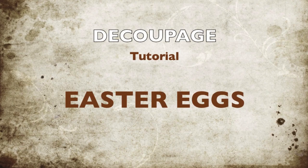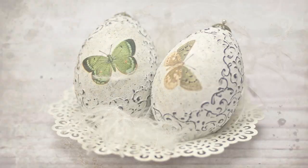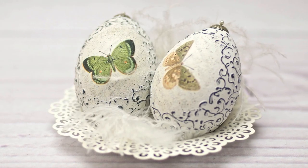Hello, today an Easter idea. If you like it, watch my tutorial. This is the final result.